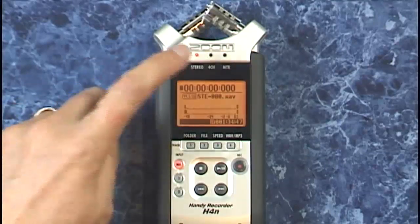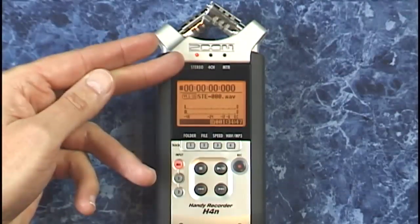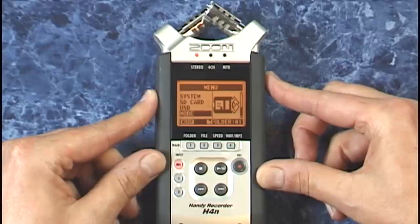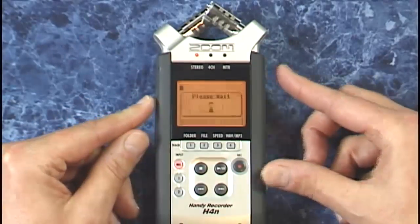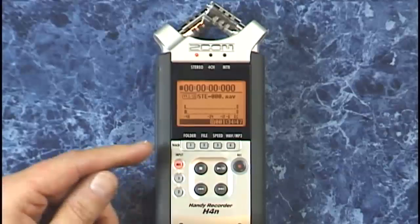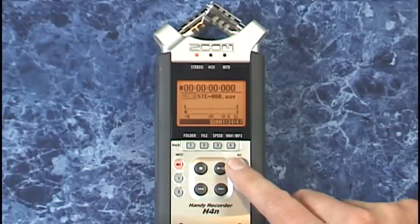Let's make a quick recording using the built-in microphones. You can see that we are in stereo or two-channel mode right up here. If you're not in this mode, press menu, scroll up to mode, press that same dial, and select whichever mode you want to be in. Let's select stereo mode and go back to the main screen. Now all we need to do is select the input — if not already set, select the mics right here and press record once.